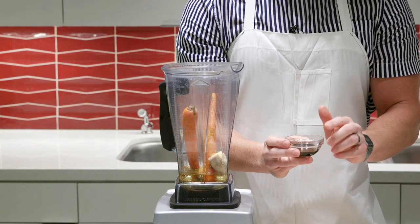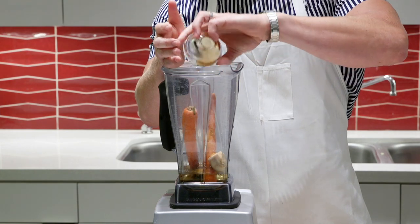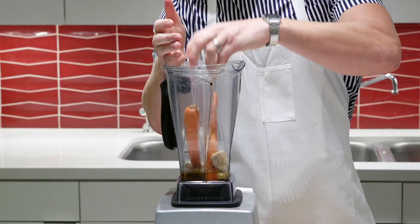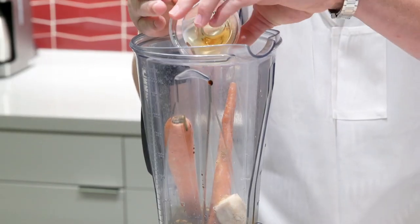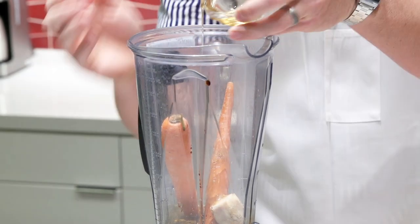The next thing I'm adding is some sesame oil mixed with some soy sauce for a little extra flavor into our dish. Then a little pinch of honey to give it a light sweetness and make it a little more fresh for our salad.